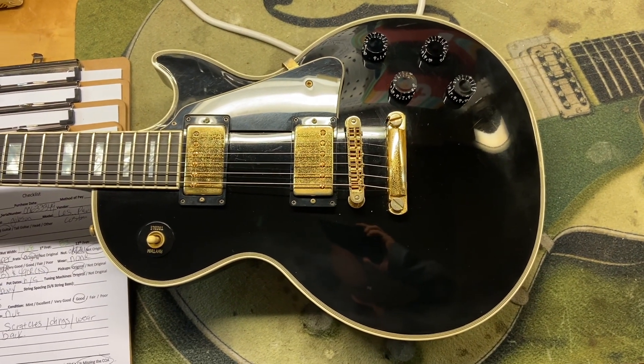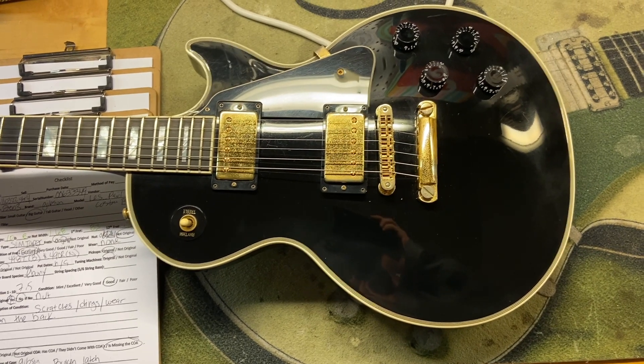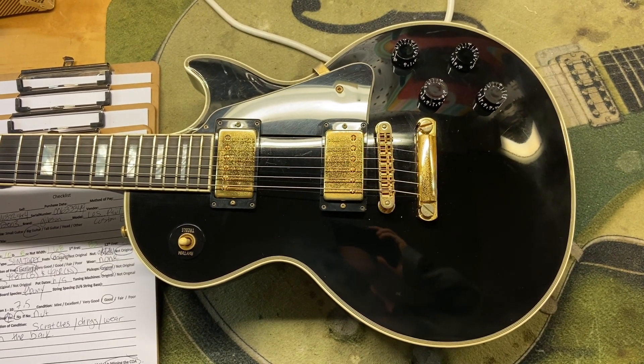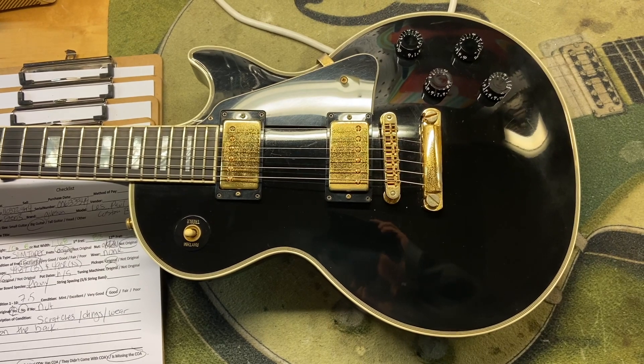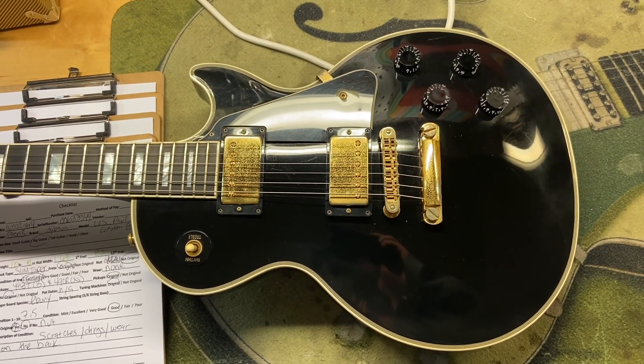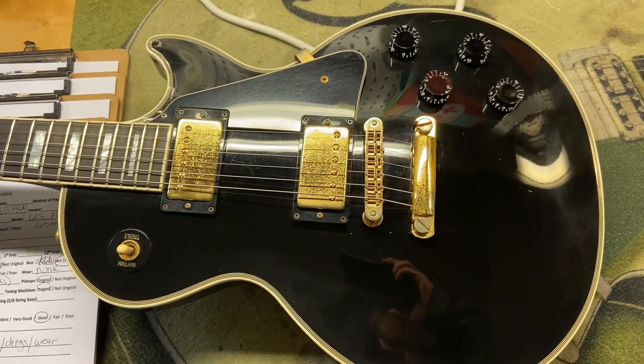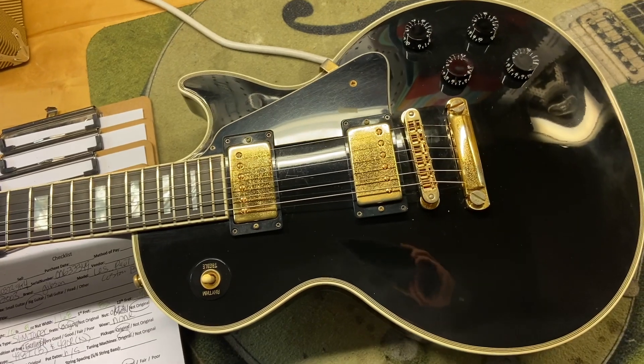Here we have a Gibson Custom Shop 2003 Les Paul Custom in Black Beauty. I gave this guitar a 7.5 out of 10 — it just has some scratches, some dings, wear on the back, some of the black is a little cloudy, and then we've got some tarnish on the hardware.